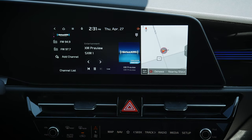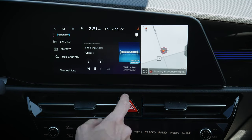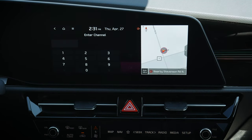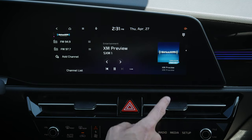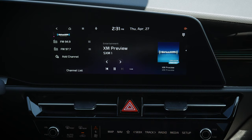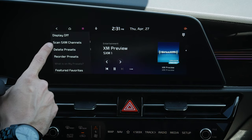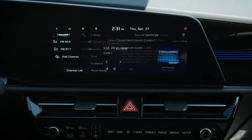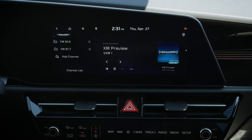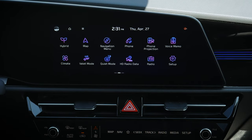Jumping into SiriusXM gives more settings — we can save presets, enter a station manually, switch to full-screen mode which changes the dynamic look, see options for Sirius channels, delete settings, and access a series of sound settings. We'll jump into sound settings in just a minute.